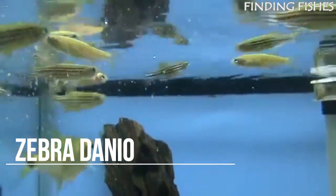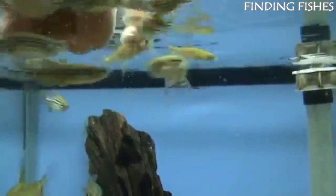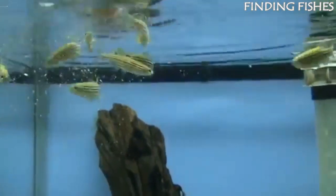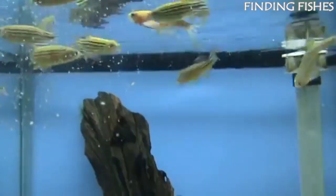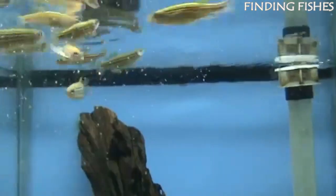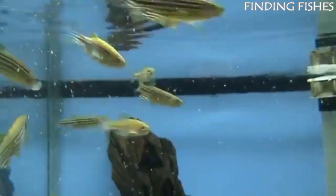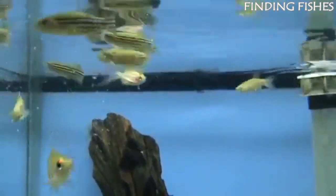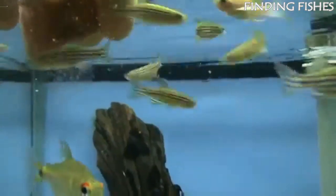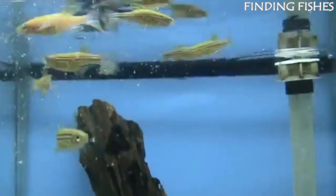Zebra danios are very popular and enjoyable freshwater fish. They have slim bodies with horizontal black and white zebra-like stripes. These fish are native to bodies of water throughout India and Bangladesh. Quite peaceful by nature, zebra danios are the quintessential community fish — many aquarists use them as dither fish to promote more social behaviors out of other fish. Fully grown zebra danios reach a maximum length of 2.5 inches, and their typical lifespan is between 2 and 5 years. Zebra danio care is a relatively straightforward process, and thanks to their adaptable nature, they will easily adjust to most environments they're placed in.